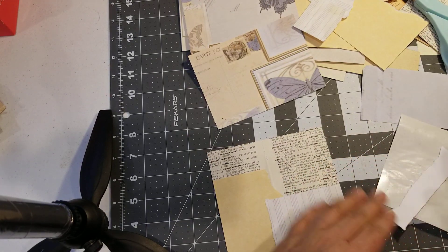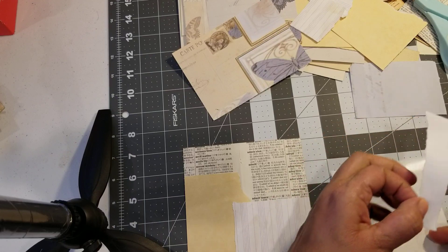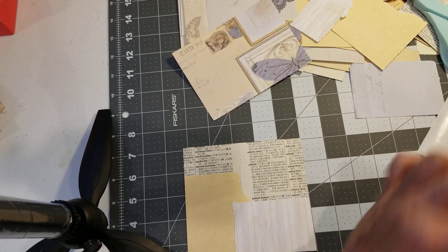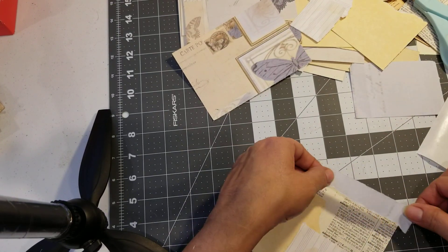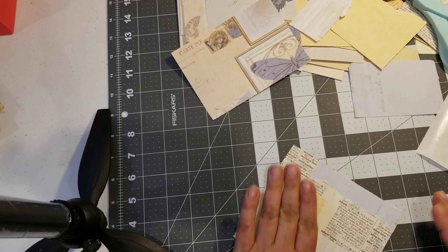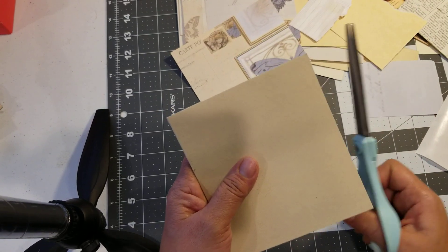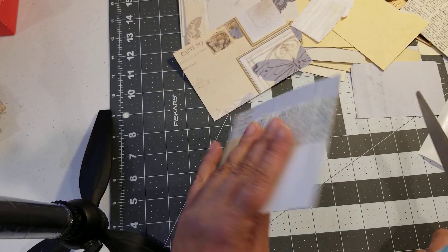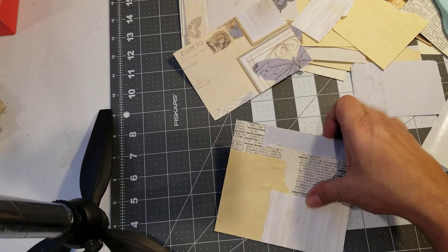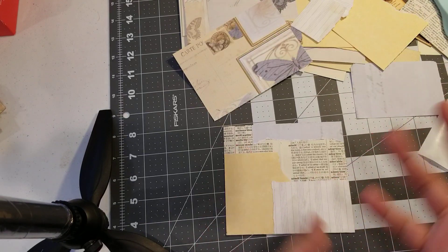We're going to put this little piece — because we're not going to waste anything. I know some people have written messages saying their collage process doesn't come out the same. But if you look at mine — I mean, it doesn't look pretty. What makes it pretty is once you start putting the detail into it.